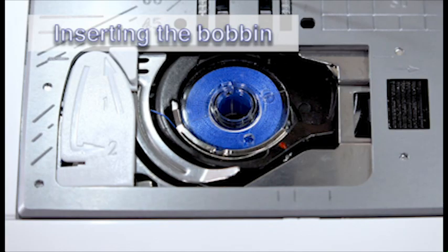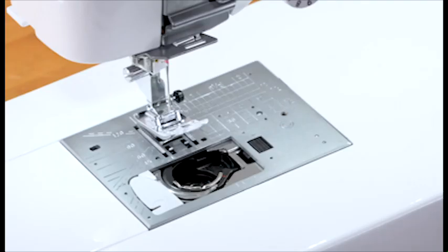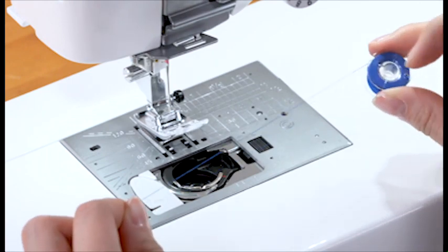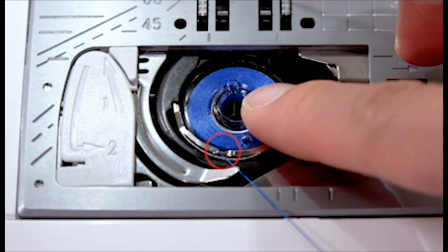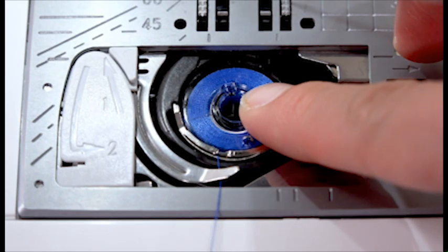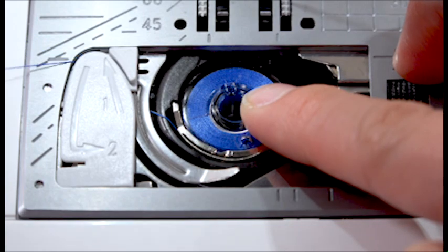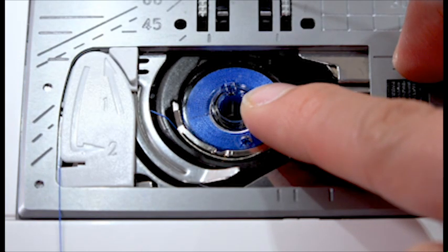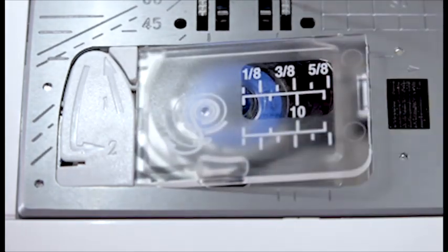Inserting the bobbin. Press the lockout key. Place the bobbin in the bobbin holder with the thread running off counterclockwise. Hold the bobbin in place with your fingertips so it does not rotate. Guide the thread into the front notch of the bobbin holder. Pass the thread under the guide and pull it to the left. Pass the thread into the guide paths marked 1 and 2. Pull the thread to the right through the slit. Insert the hook cover plate.